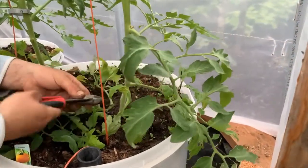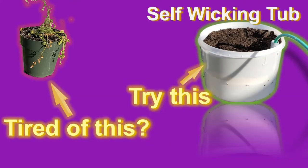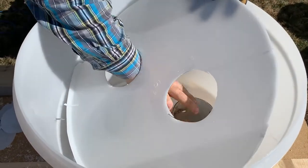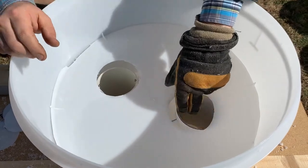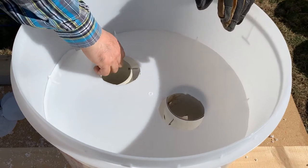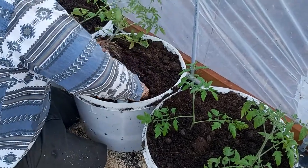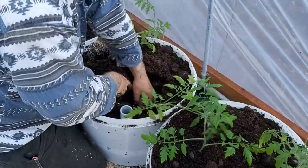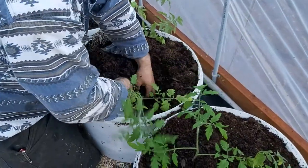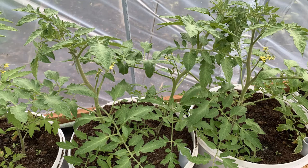Today we're going to show you how to trellis and prune tomato plants in your high tunnel. If you've been following our recent videos, you know that we designed the self-wicking tub to simplify watering your container garden. We showed you step by step how to build your own planters and how to plant peppers and tomatoes in these self-watering containers. Now our tomato plants need to be trellised and pruned.